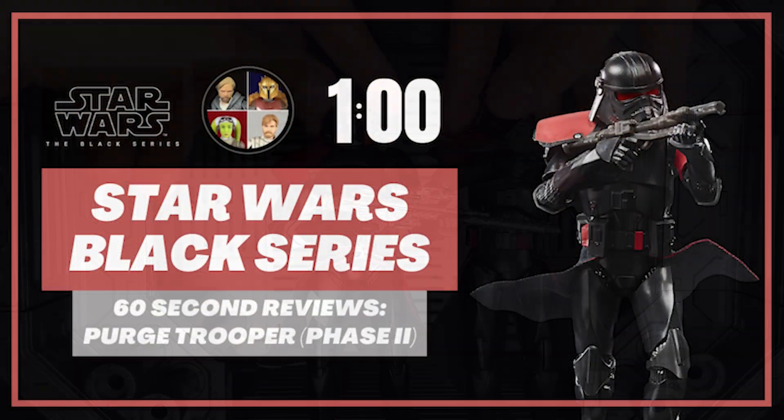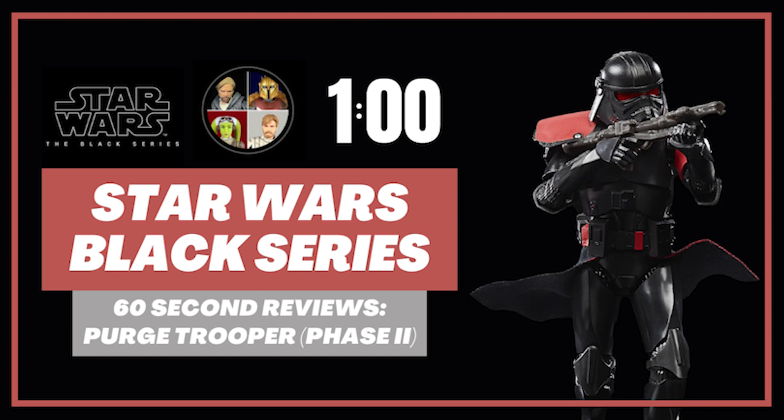So that said, I think this guy is a great background addition to any of your Inquisitor scenes. If you're having some fights with Kenobi, he's great to have. Definitely going to be kind of a pain to track down, but if you are a Trooper or Imperial fan, I definitely recommend getting this one.